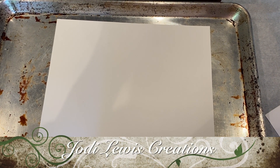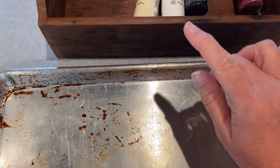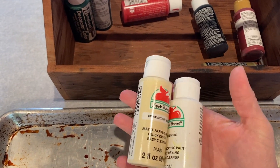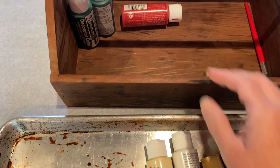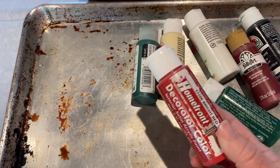Hi guys and welcome back to Jody Lewis Creations. In today's video I am going to attempt to marble some paper using some Dollar Tree shaving cream. I just have varying weights of paper — 32, 60, and I think 80. I have an old cookie sheet and in here I just have some various Apple Barrel paints, some Folk Art paint, some old, old, old paint. Some of this I think I've had longer than my son.